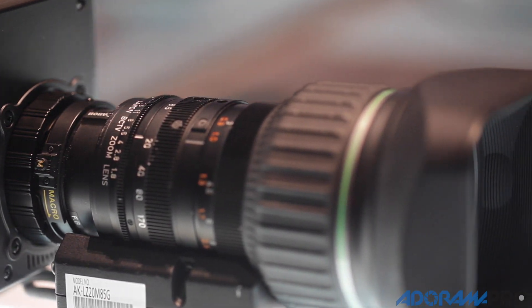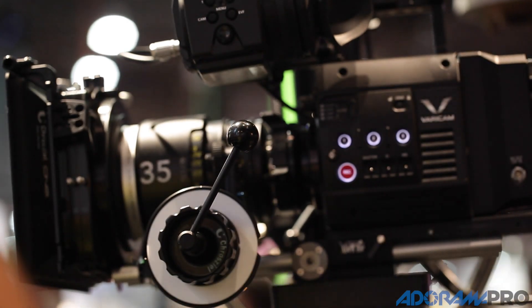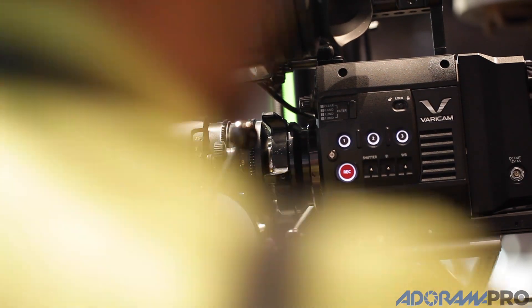They're both high quality, they're both production cameras. The two-thirds is really aimed towards fulfilling sports, documentary, narrative, and history-type applications. The PL mount is obviously for narrative storytelling where you need that shallow depth of field and selective focus.